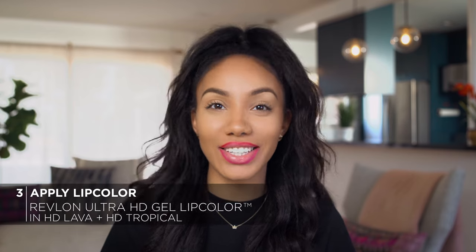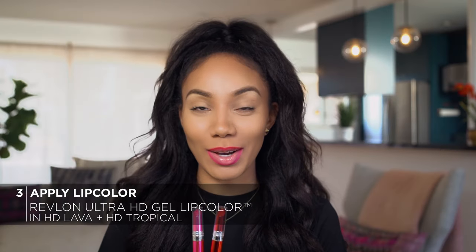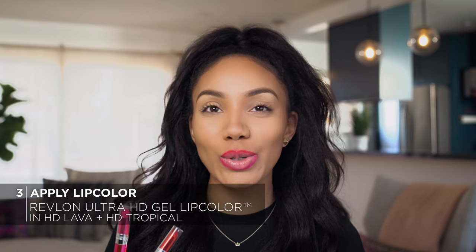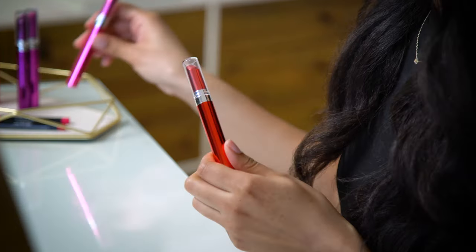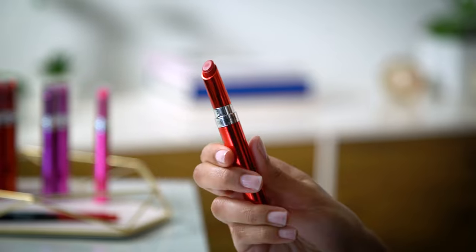Now it's time to really complete this look and see it all come to life. This is where Revlon's Ultra HD Gel Lip Colors come into play. These vibrant and high-definition colors are perfect for this two-tone lip look. Take a look at this packaging — it's really slim, and the stick itself also has a beveled edge for precise application. Now I'm going to take my first color, HD Lava, and use this on my top lip.